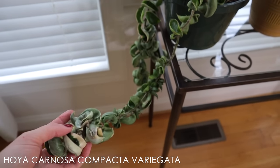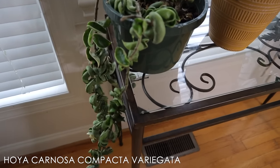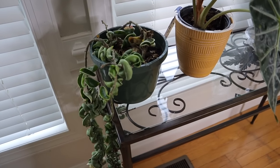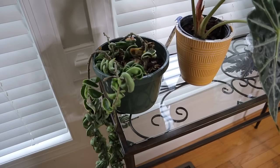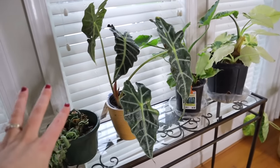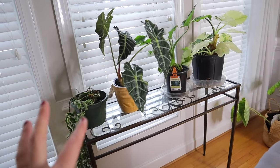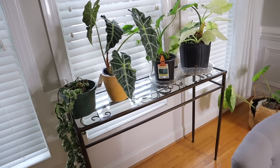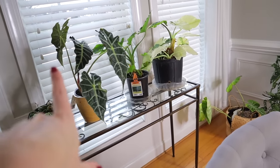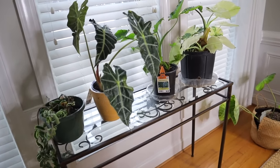Variegated Hoya carnosa compactas are slow growers. The more green they have, the better growers they'll be; the more white they have, the slower growing they'll be. This one has been riddled with mealybugs and pests, so I just treat it and let it live outdoors in the summertime. When I have my plants set up, I try to make sure they don't touch each other as much as possible to help prevent spreading of any potential pests.